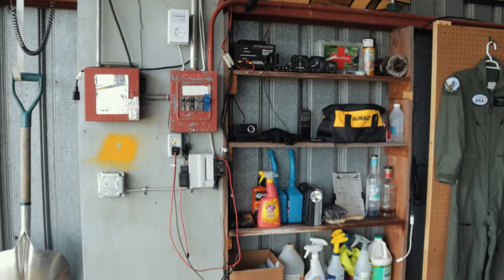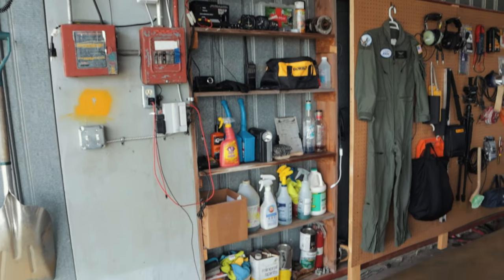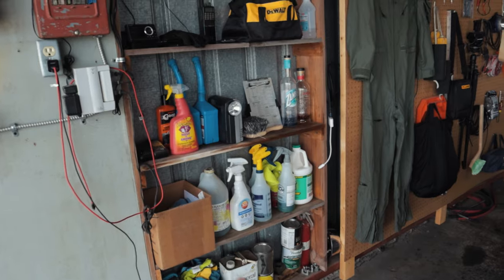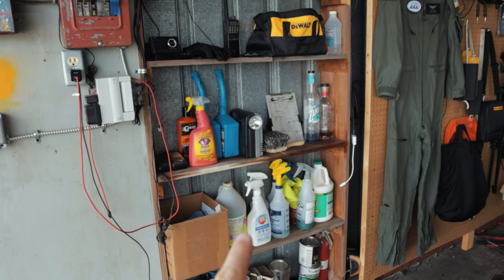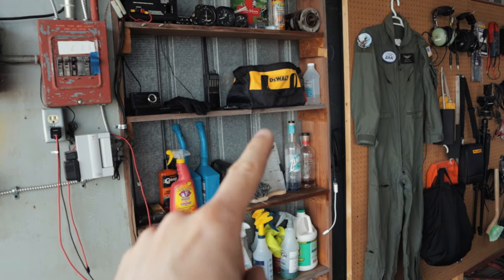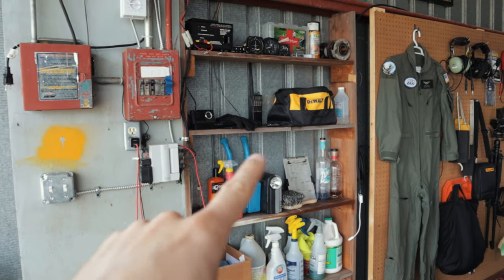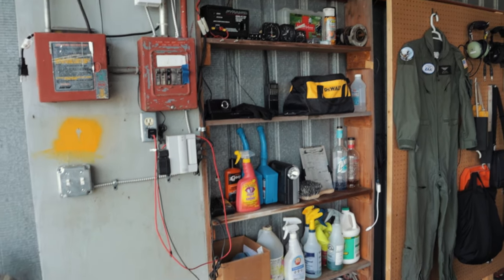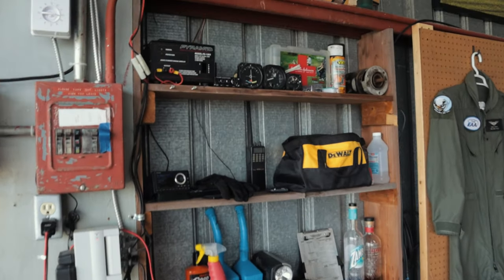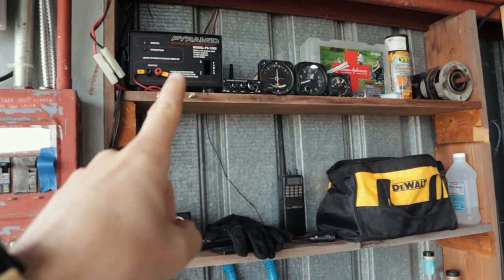Over here on this shelf — luckily the previous hangar renter had already built it, which is pretty handy. I keep some cleaning supplies, a little oil for topping up the airplane when I go fly, my cordless drill, and I've got outlets here so I can charge my drill and my phone.